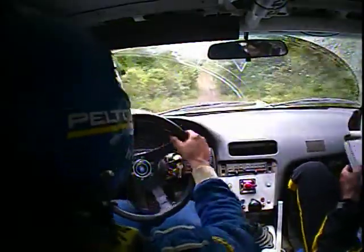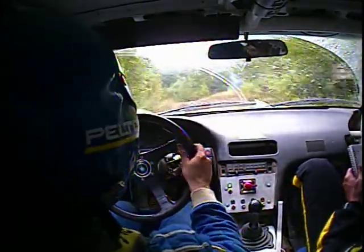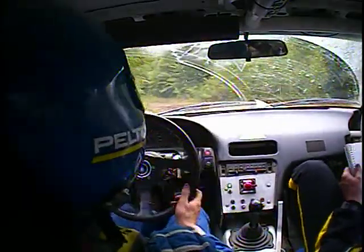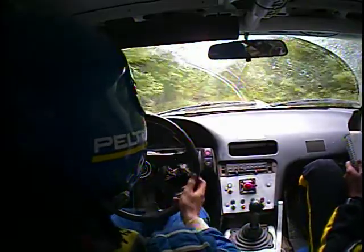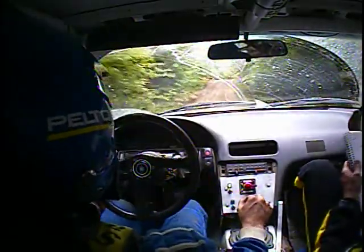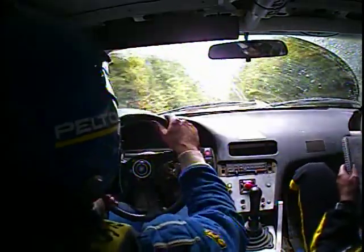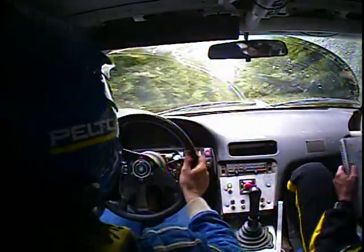120 left four over crest, long and opens. 50 crest. 70 right five. 50 crest and 70 left six.